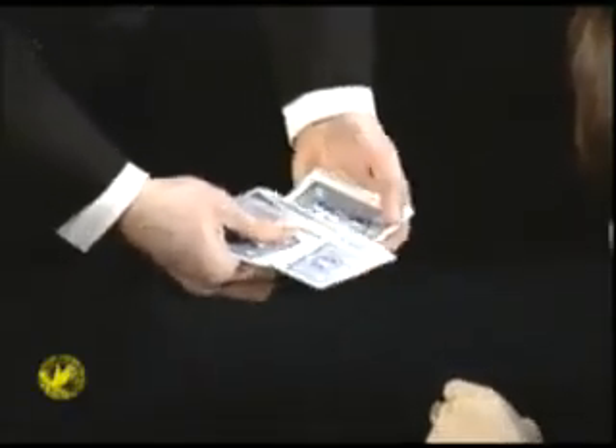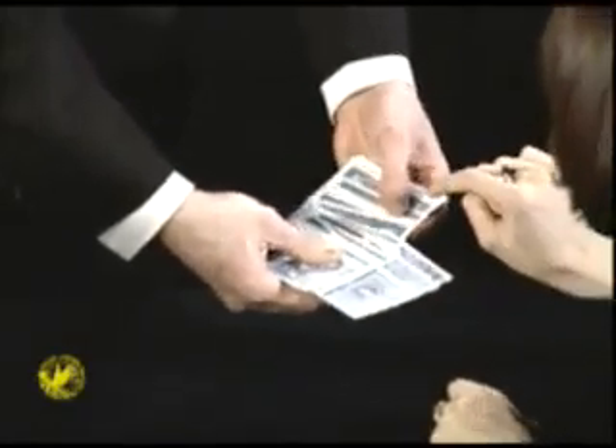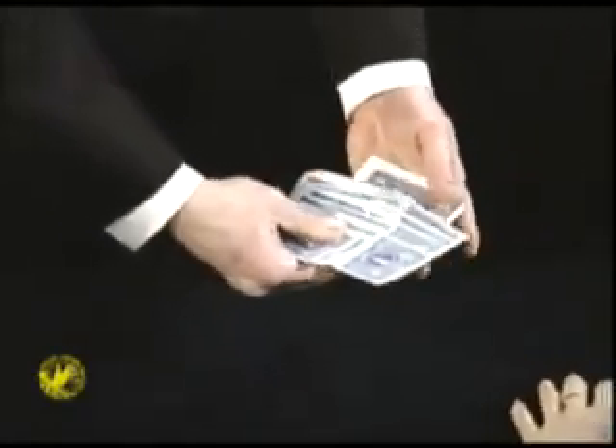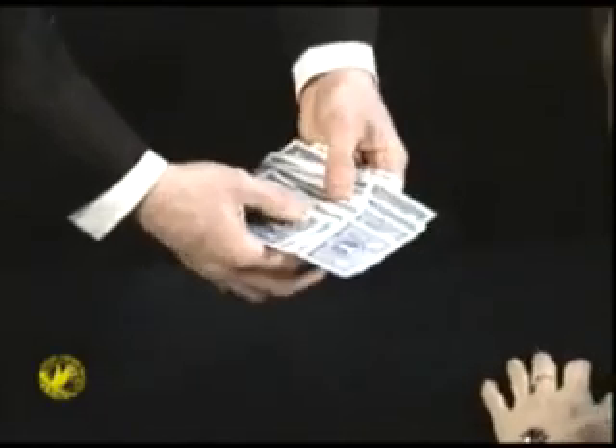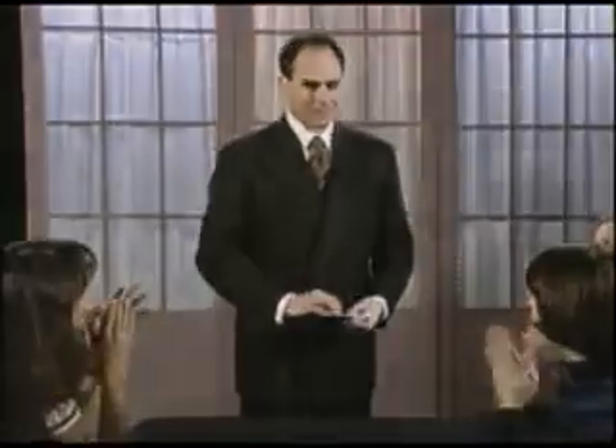You could have chosen any one you want, you just can't change your mind. That one's a good choice. And touch one more. Let's see how you did. The aces — that's just what I needed. Thank you.